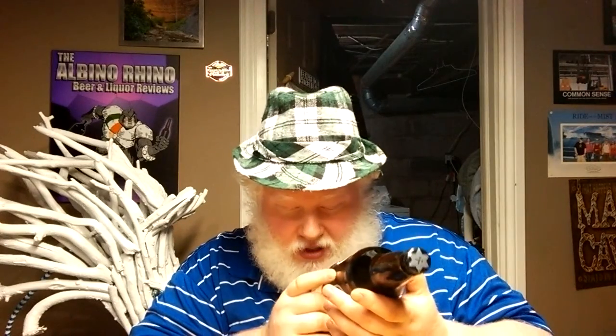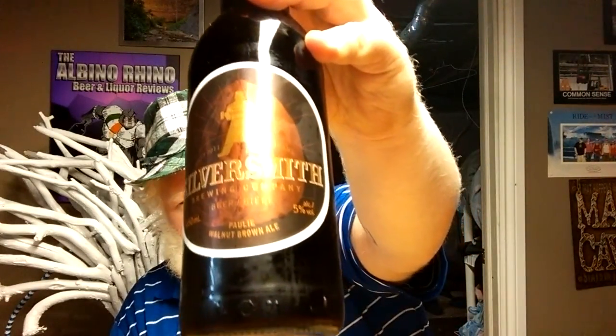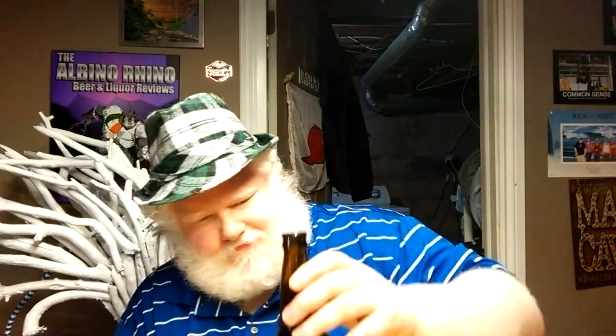This beer is from the Silversmith Brewing Company. It is the Pauly Walnut Brown Ale, which is 5% alcohol by volume. It came in the April edition of the Brew Box. It was bottled on March 30th. Today is May 4th, so just over a month old.